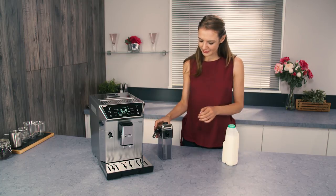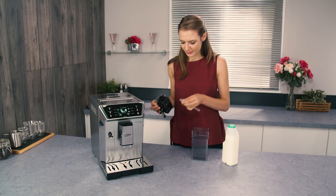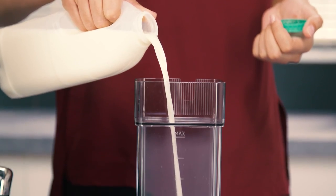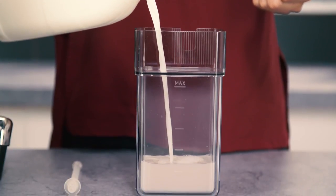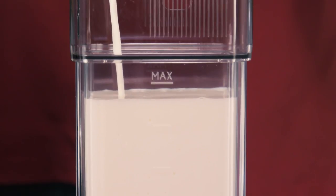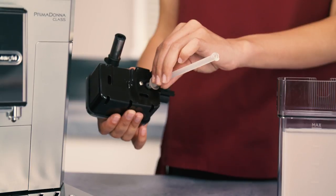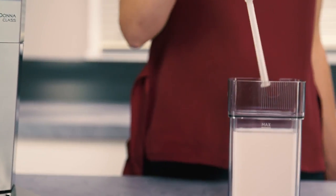Remove the lid from the milk carafe and fill a container with a sufficient quantity of milk, not exceeding the max level marked on the container. Each mark on the side of the container corresponds to about 100 ml of milk. Make sure the milk intake tube is correctly inserted into the bottom of the milk container lid and place the lid back on the milk container.